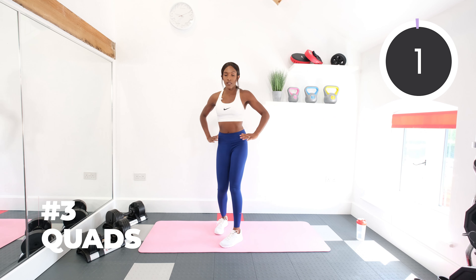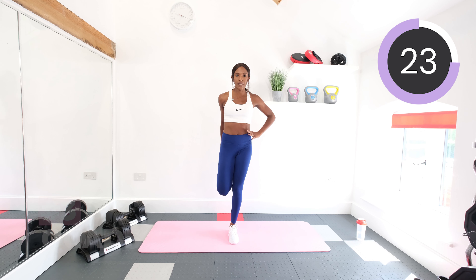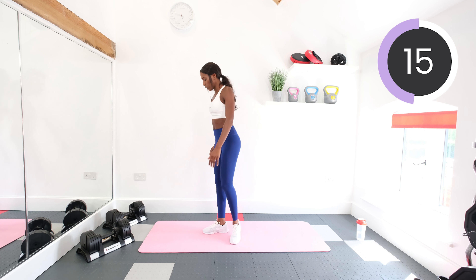Now let's stretch out the quad. Get your balance and then take your right foot into your right hand, and then pull and stretch. Bend the supporting knee slightly, keep the hips forwards. And then let's switch sides.